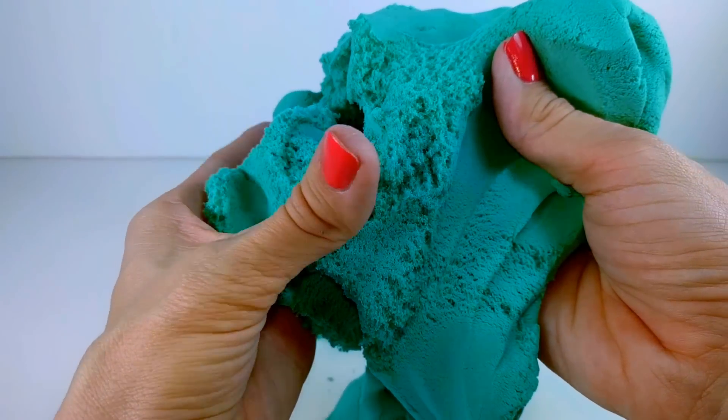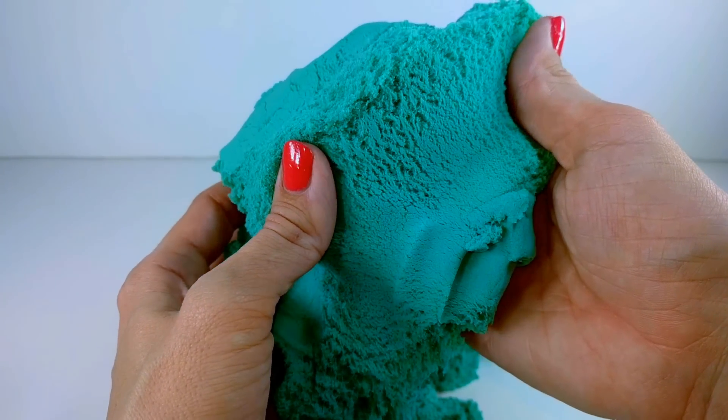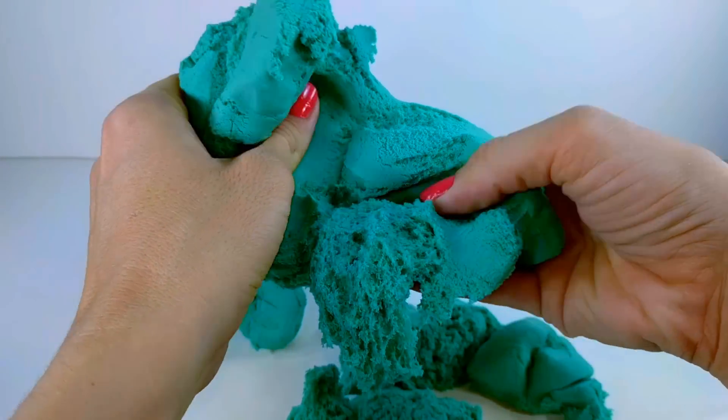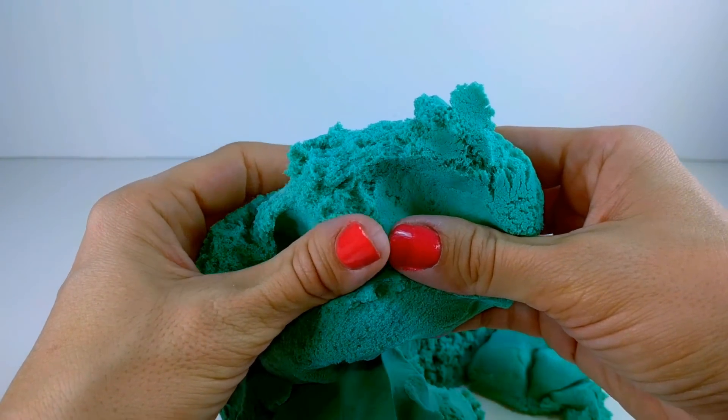Okay, so this stuff is pretty cool. It almost looks like it's furry — I don't know if you guys can tell that. And it's so soft, you guys. So soft. And obviously this is kinetic sand, so it is sand. But there's something about this stuff that feels really good.